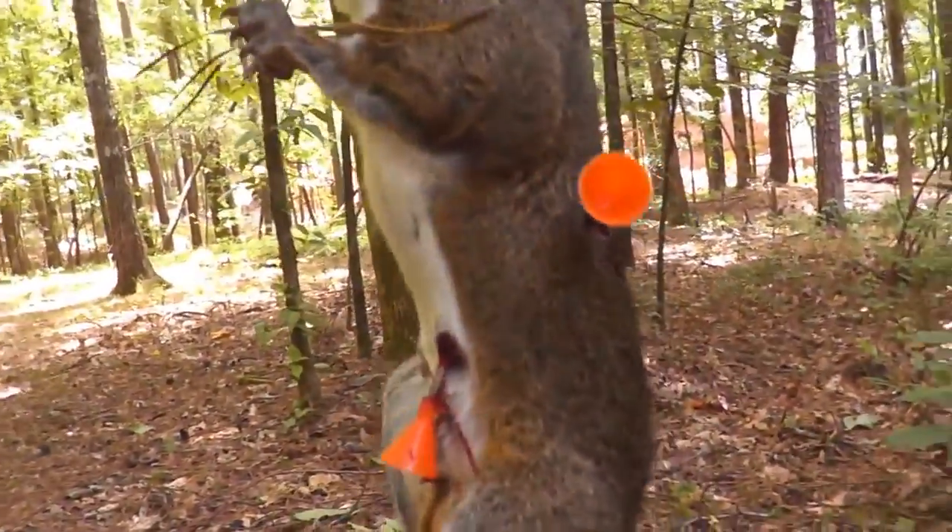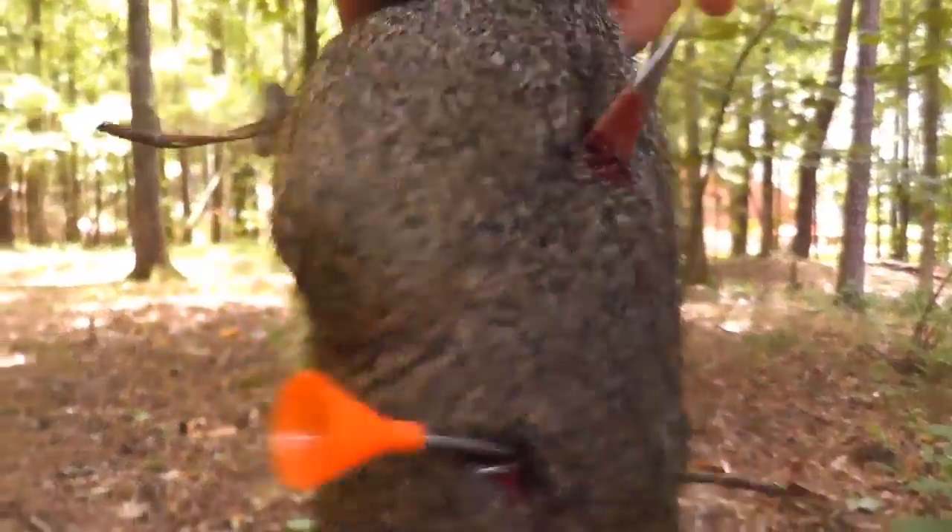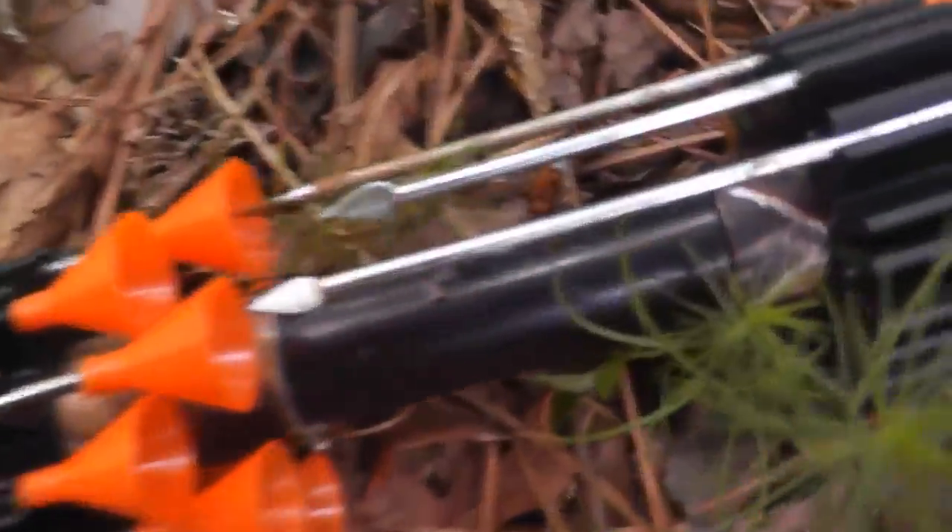You can see these darts do devastating damage — they slow them down a lot quicker than the mini broadheads. They are a little bit more inaccurate, but they do a lot more damage.